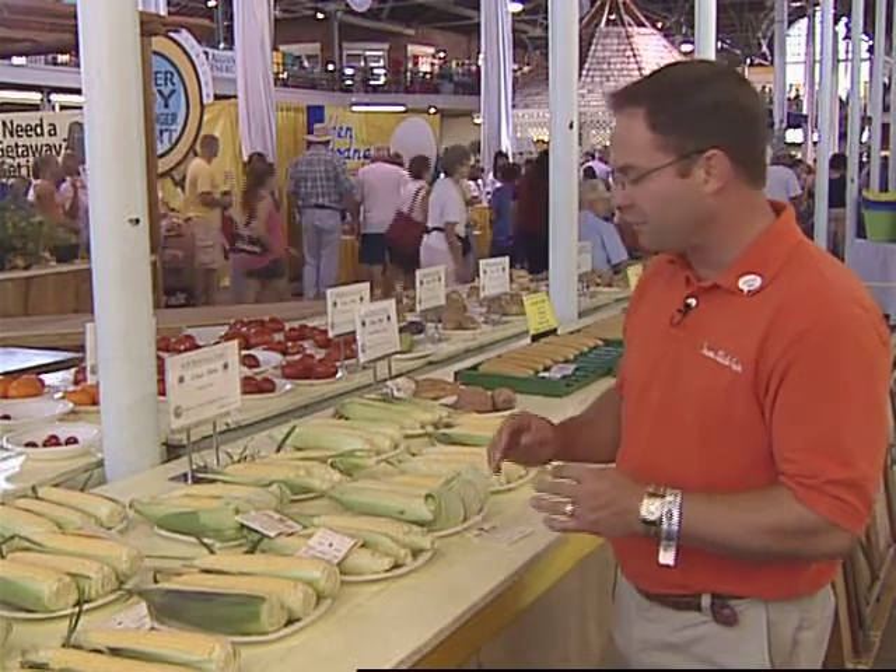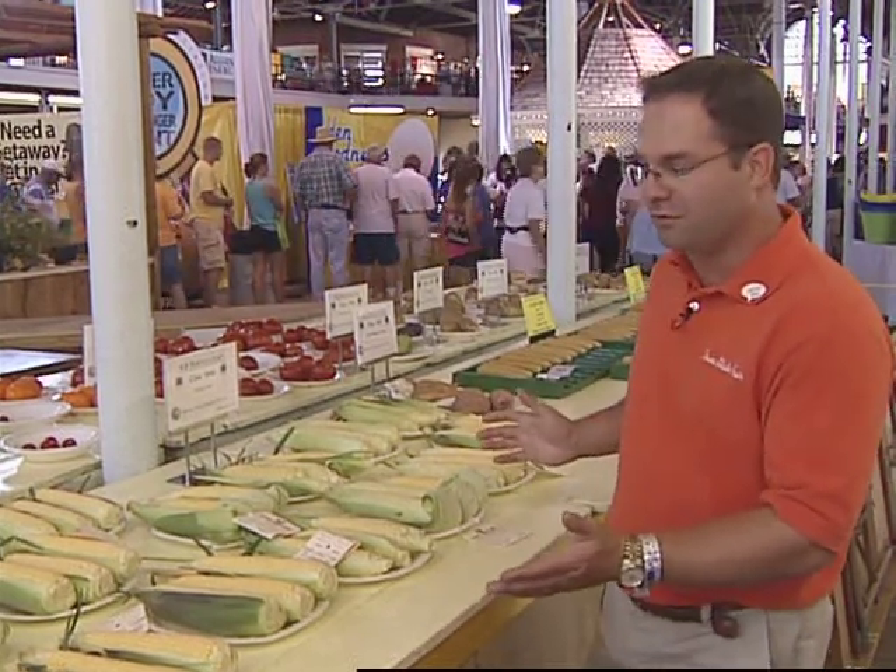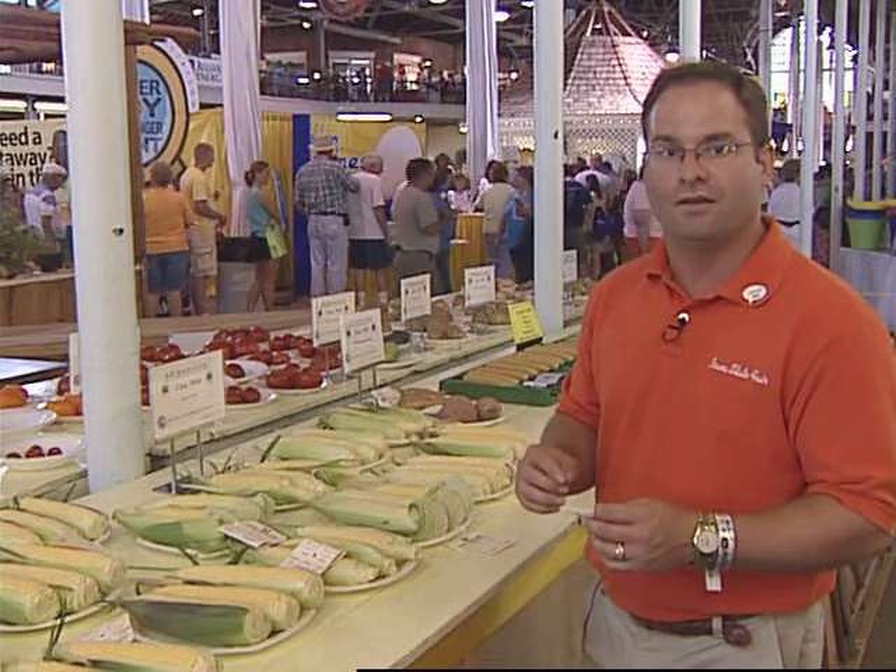One thing that we want to look for is denting of the sweet corn itself. In other words, what we see here in all of these examples — we inspected them and we didn't see that — but on the top of the kernel itself, there will be a little indentation or a dent, and that is a sign of an exhibit that is not as fresh as it should be for exhibit.